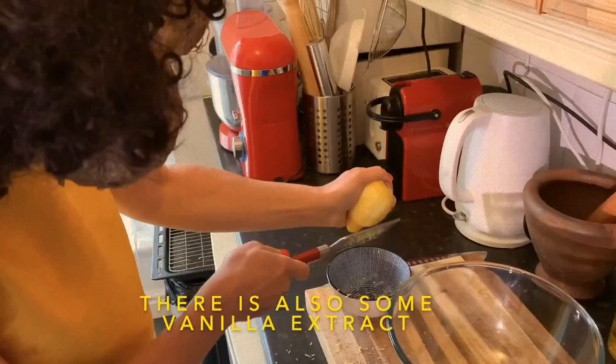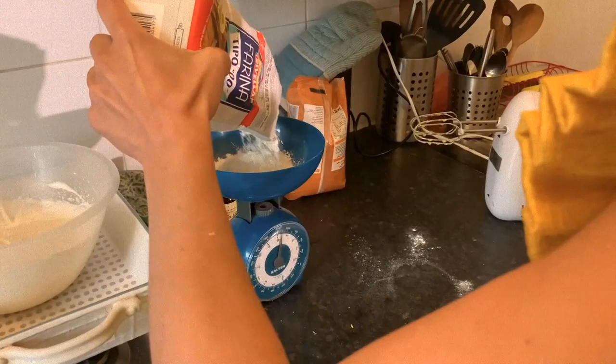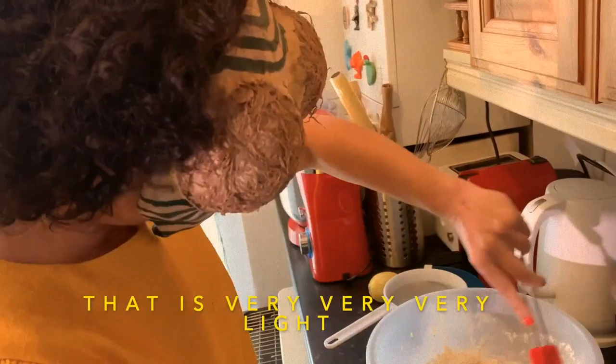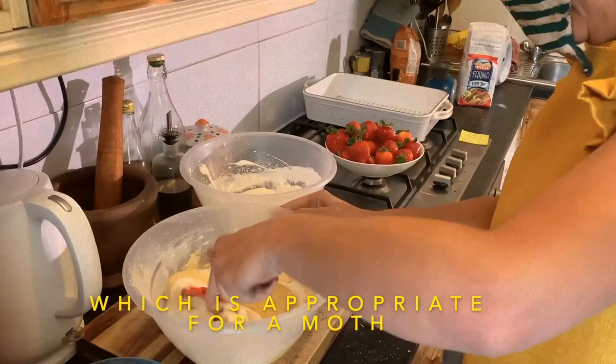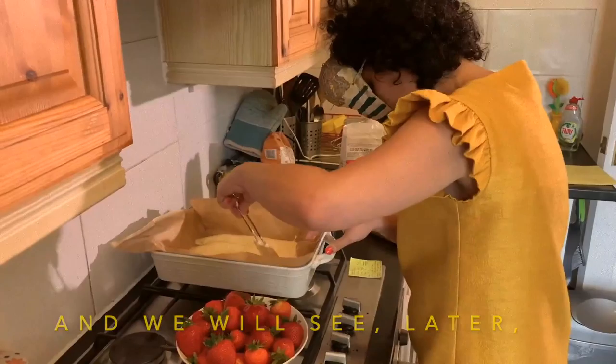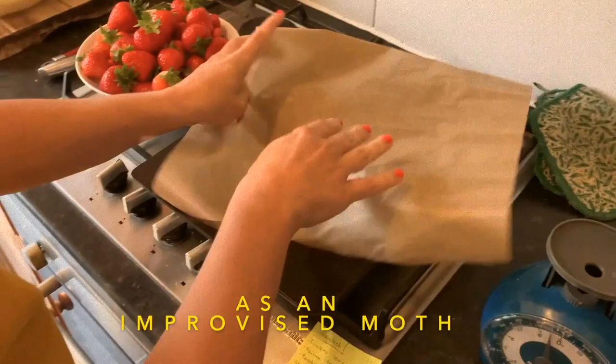There's also vanilla extract and lemon zest, I'm told. Then you add flour — the doses are as indicated — and you prepare a batter that is very, very, very light, as befits a moth. And this is the savoiardi batter, which I divide into two trays — ideally trays of the same size, but in this case no, and the result of this choice will be seen later.